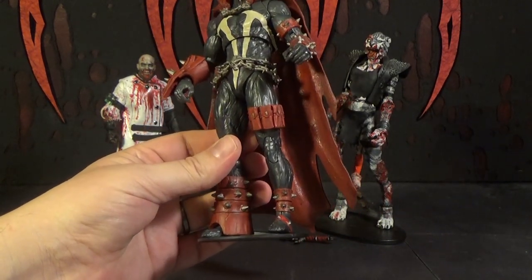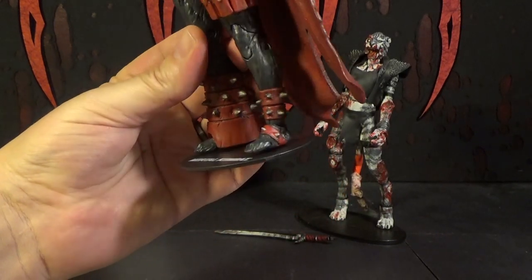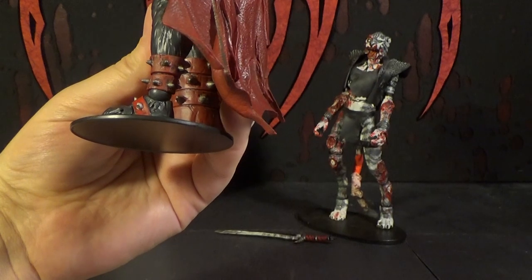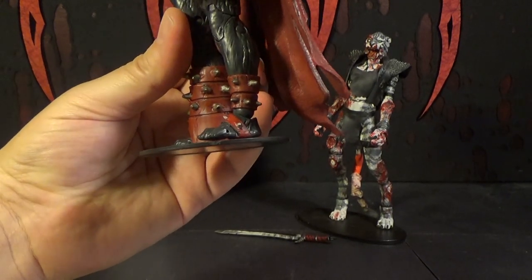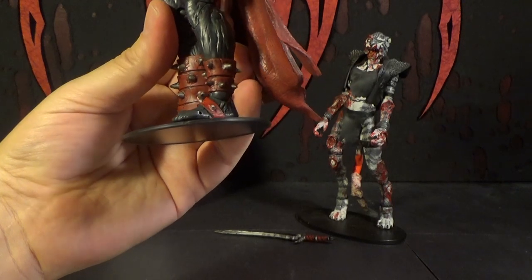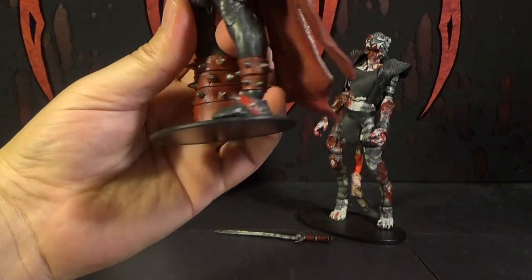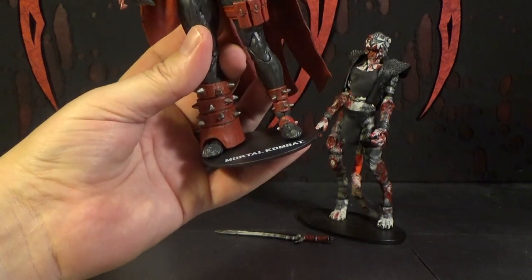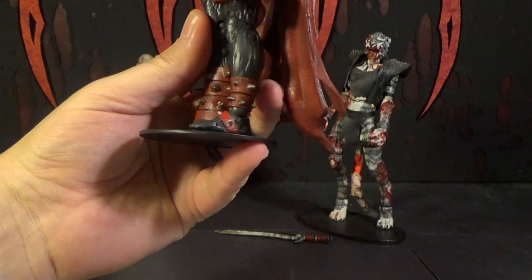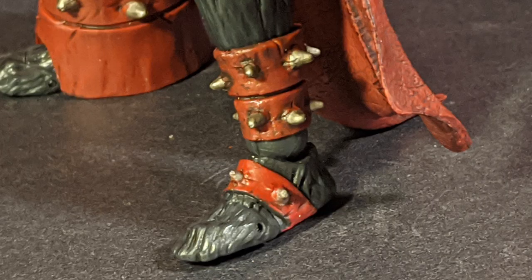You know what I just noticed? That red strap around his foot is a different shade of red than everything else. It seemed like a brighter red — that's so weird. They must have had Steve from accounting do that part. All the artists went home and they realized that wasn't painted, so they had Steve from accounting come down and paint that strap on his foot. And he used the wrong color. Wrong color, Steve.